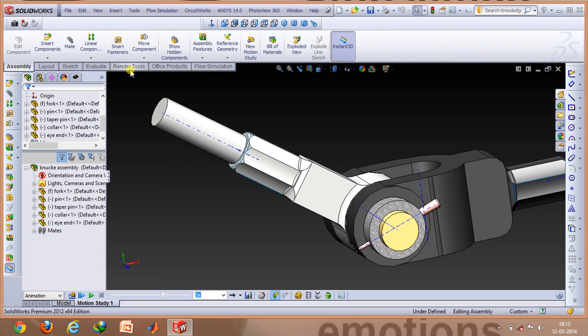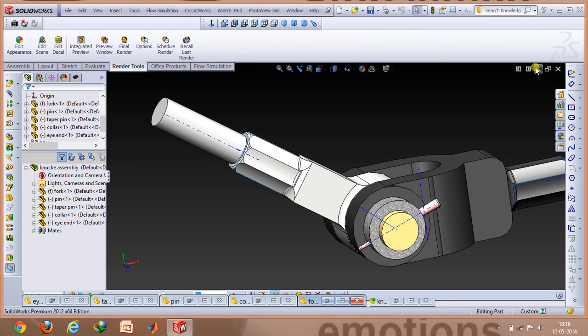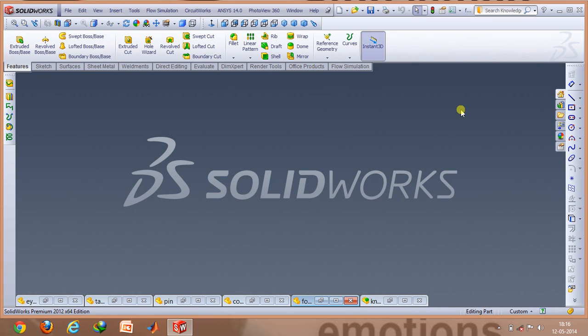Finally, if you need to give a realistic photo finish, you can use the render tools option and go for a final render so as to give a real product finish. This helps you know how the assembly would actually look in real life. Thanks for watching — feel free to leave comments below.